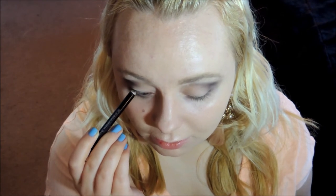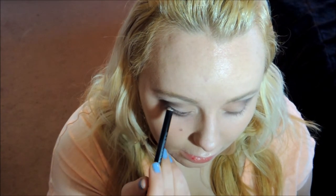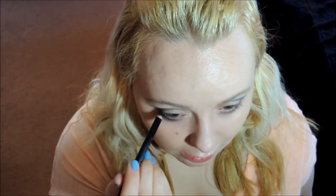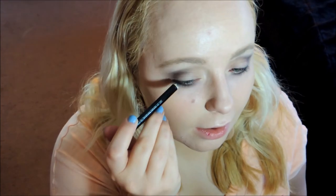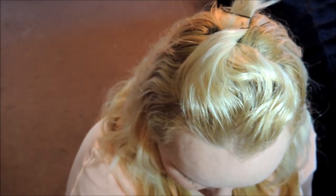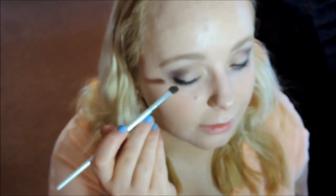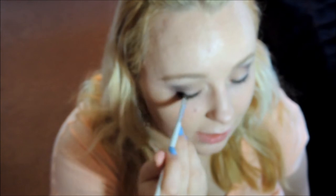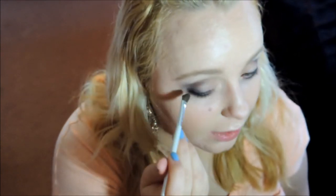I'm going to take this black eyeliner pencil and just tight-line my eyes. I'm also going to draw it on my lash line — not my waterline or below it, just on my actual lash line. I'm also going to take it on my upper lash line just a little bit, just in the outer corner of my eye. Then I'm going to take the same angled brush from earlier and just push it back and forth so it blends the eyeliner out a little bit and makes it appear a little bit more smokey.